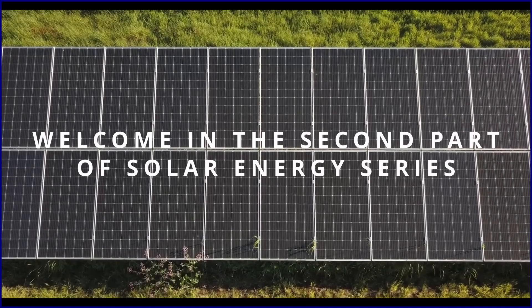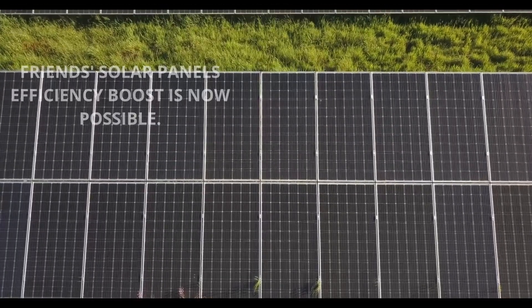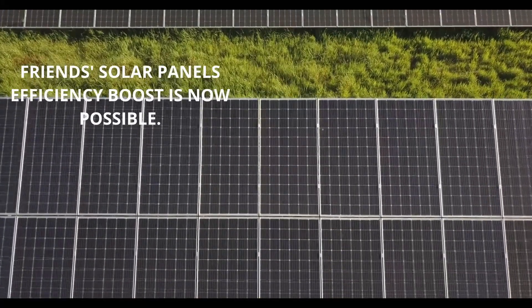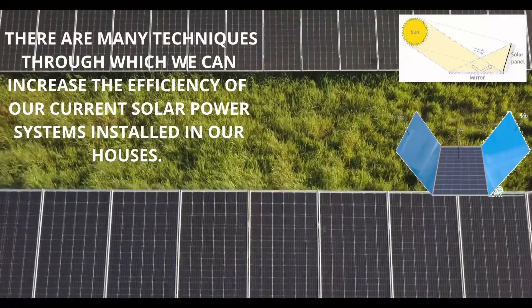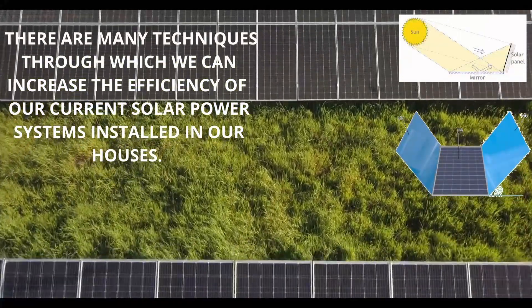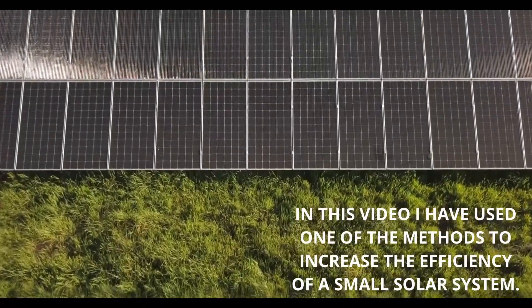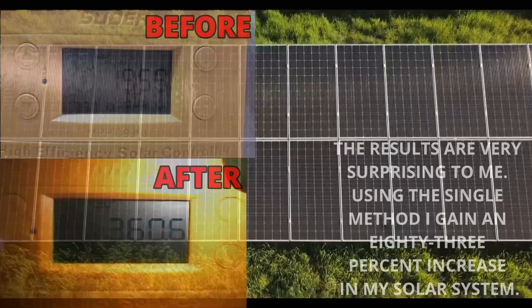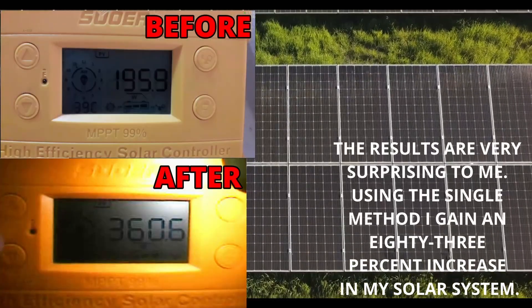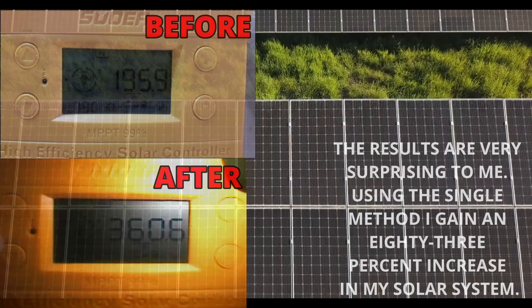Hello everyone. Welcome to the second part of the solar energy series. Friends, solar panel efficiency boost is now possible. There are many techniques through which we can increase the efficiency of our current solar power systems installed in our houses. In this video I have used one of the methods to increase the efficiency of a small solar system. The results are very surprising to me — using a single method I gained an 83% increase in my solar system.